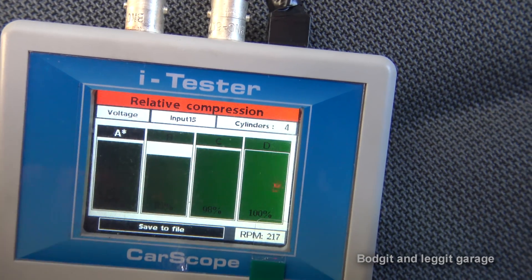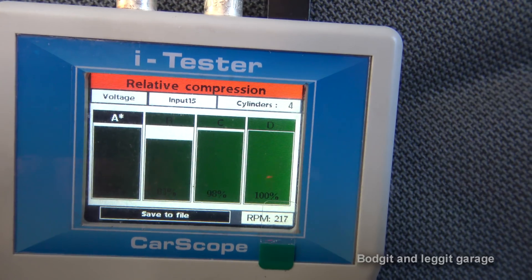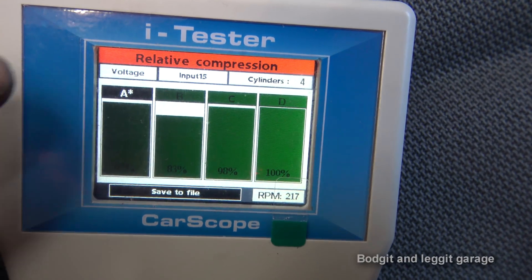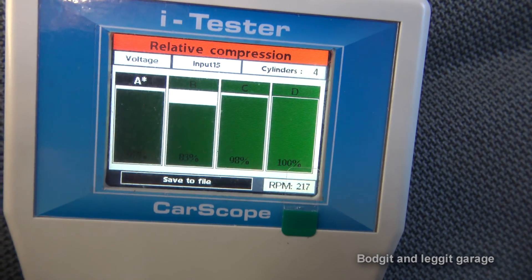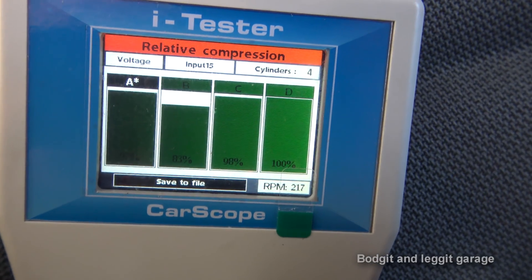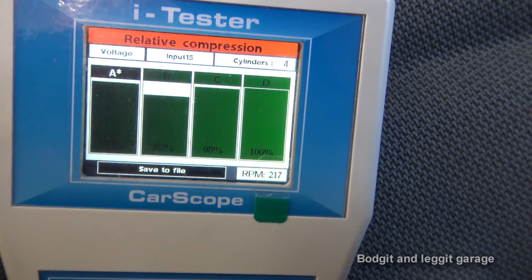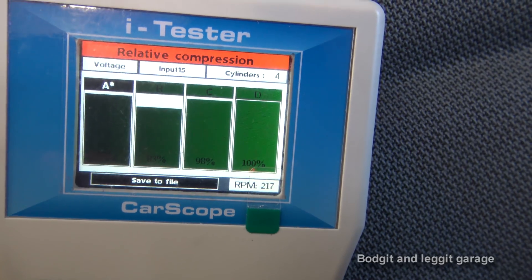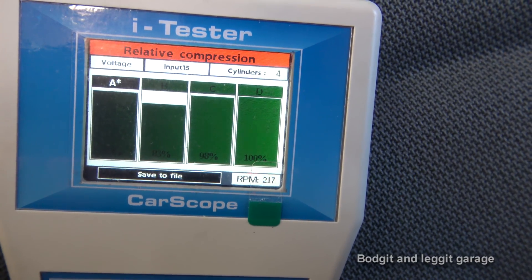We can see there's a little star on A — that's our synced channel, so we know this is injector number four. I haven't verified the firing order on this French engine — it could be slightly different — but let's say it's 1-3-4-2. We know this is number four, so we can figure out which cylinder each reading corresponds to. If there's a completely dead cylinder — which I'll show you later — we can go straight to it and run further tests. Two channels, sync channel identified, all readings shown — done. Absolutely fast, and time is money.